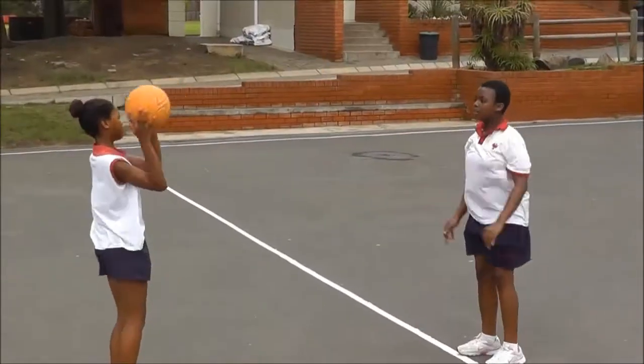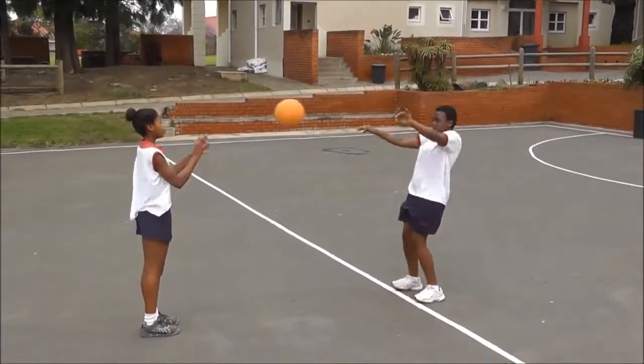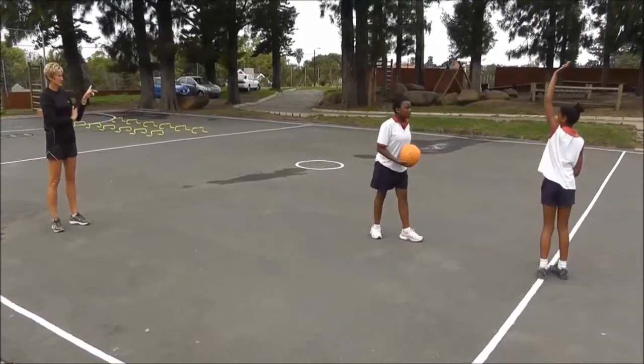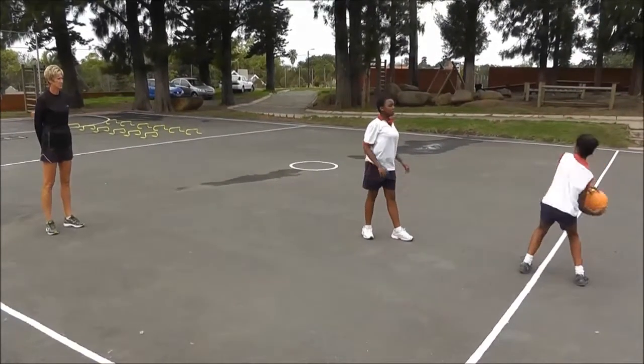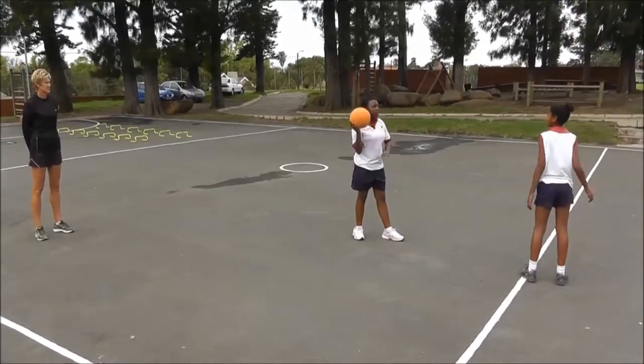Okay, fetch the ball. Good. And on the line. Face that way first. Up, fetch the ball. Up, fetch the ball. Up,